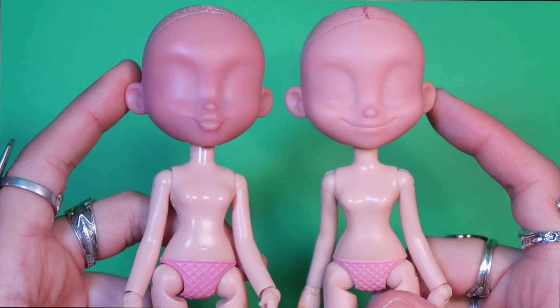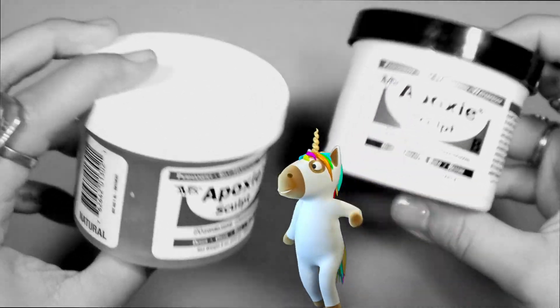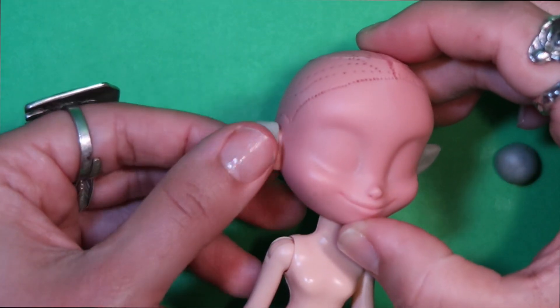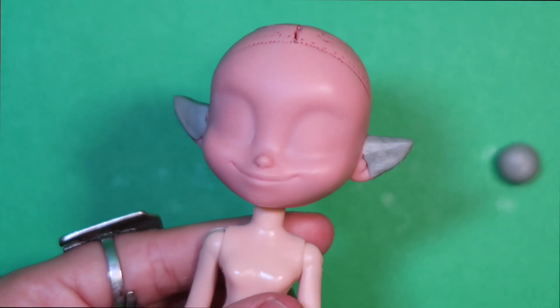Let's get some cute elf ears on her with some epoxy. It's sculpting time! Using equal parts of epoxy sculpt, I start building out the shapes for the cute little elf ears.